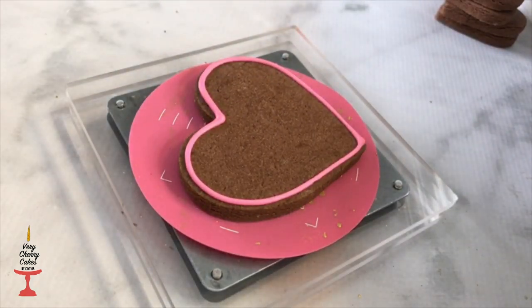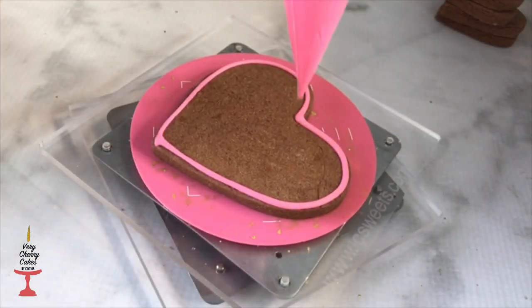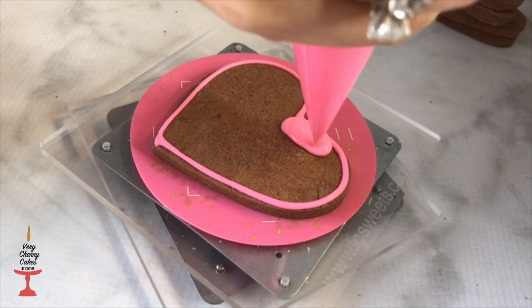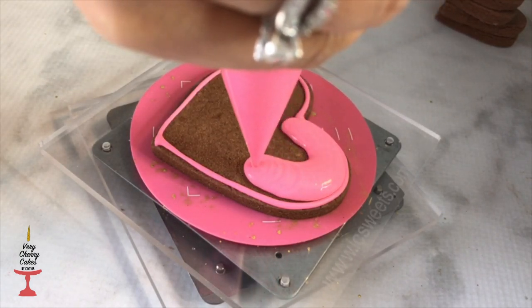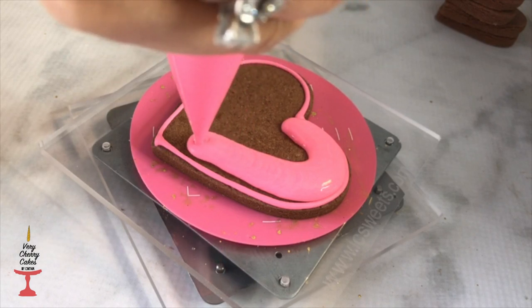I already outlined my heart and I'm going to go ahead and flood it. As a side note, I think I decorated this cookie one day after the cone cookie and my icing was thinner than the day before.